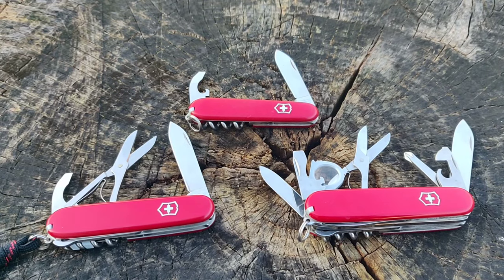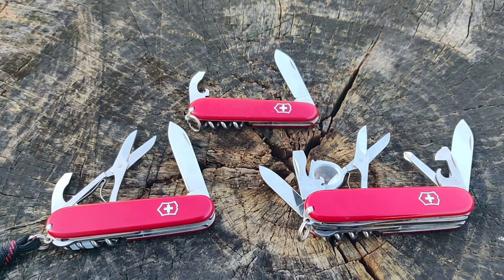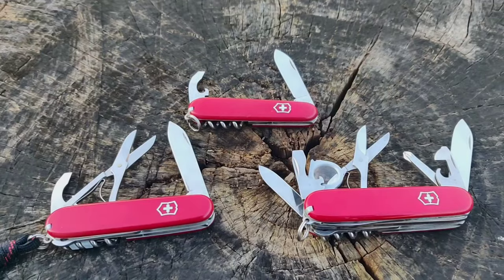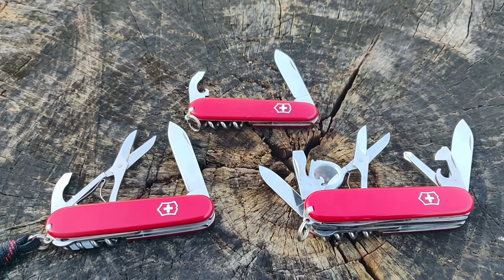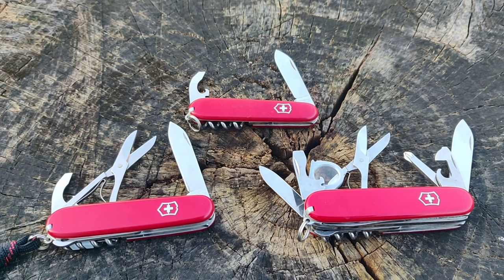Hello and welcome back to another episode. Today we are going to have our first real modification — we are making a Victorinox Yeoman. So what is a Yeoman? A Yeoman is a long discontinued Victorinox model, and it is considered a somewhat holy grail model among Victorinox enthusiasts.